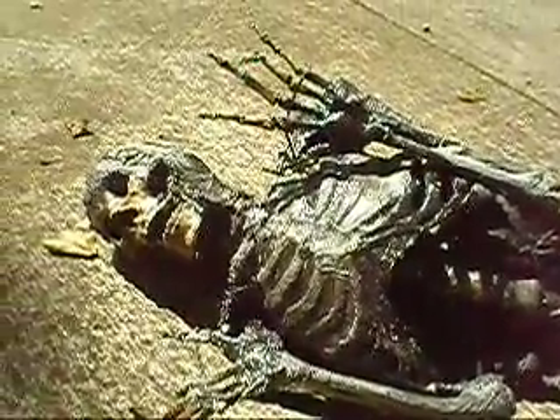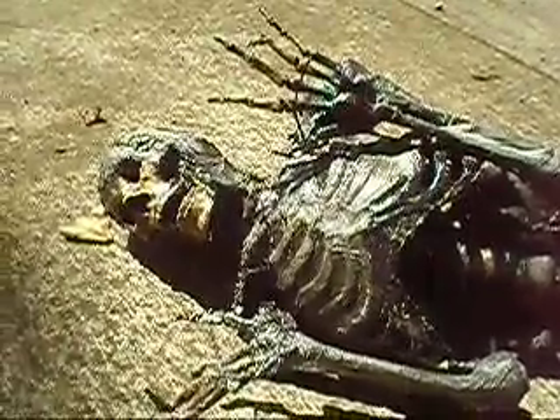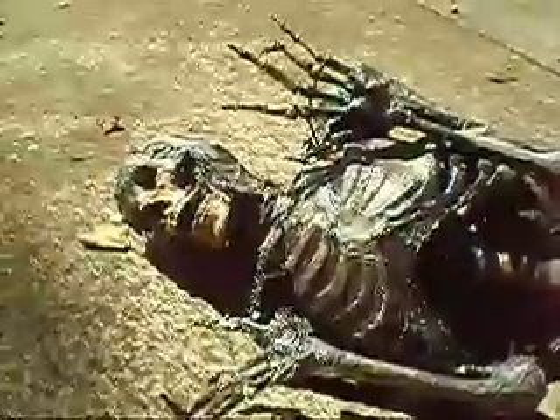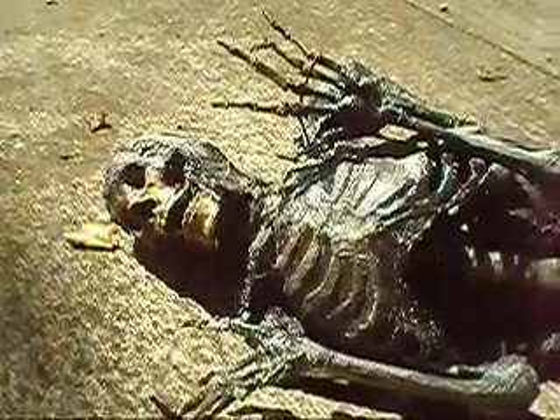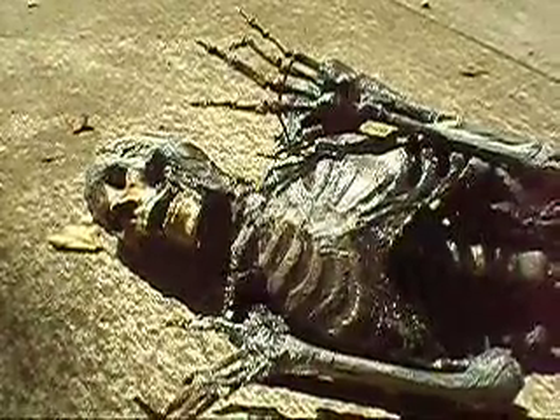This is video number two in our little study on the accuracy of getting your corpse work correct. In the previous video, we studied an actual decomposing deer, and in this video, we're going to take a look at one of our prototypes of a product that we use.